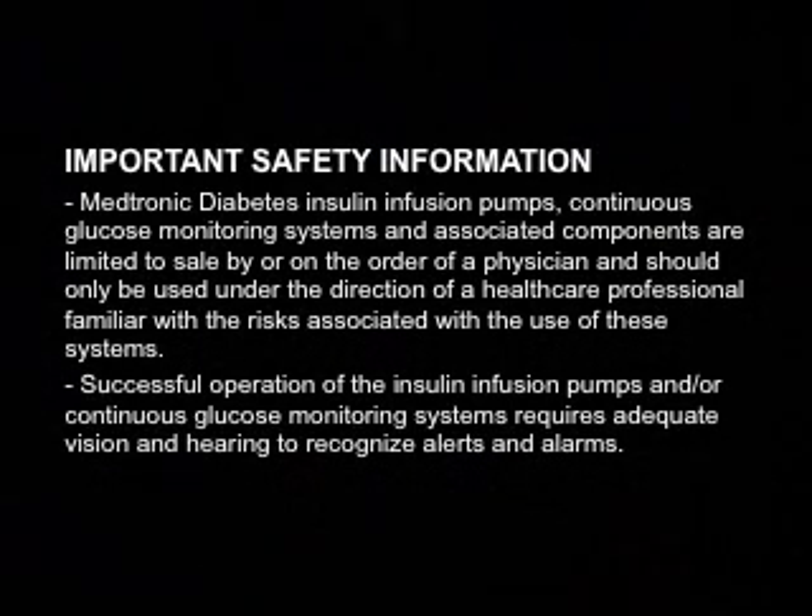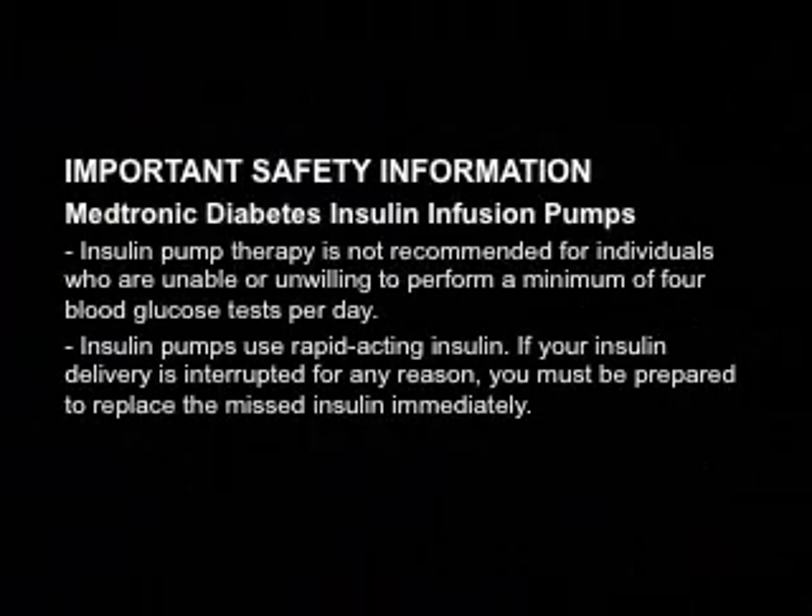Successful operation of the insulin infusion pumps and/or continuous glucose monitoring systems requires adequate vision and hearing to recognize alerts and alarms. Insulin pump therapy is not recommended for individuals who are unable or unwilling to perform a minimum of four blood glucose tests per day.